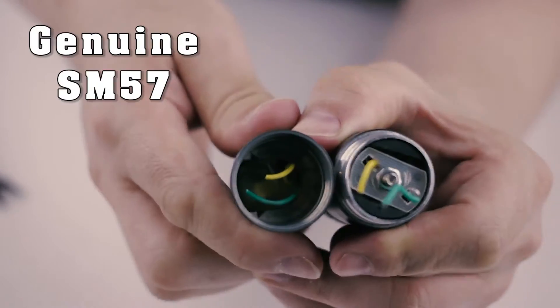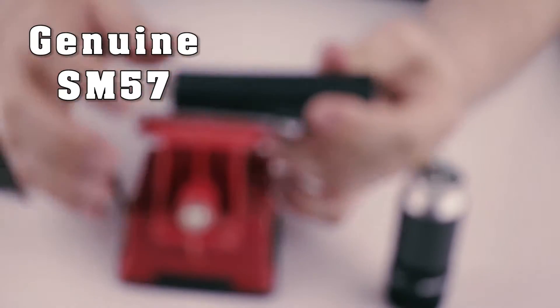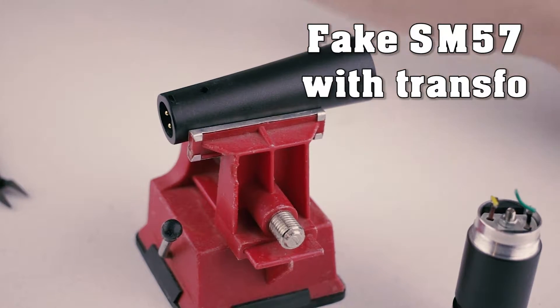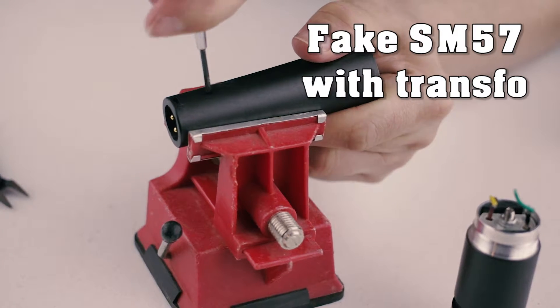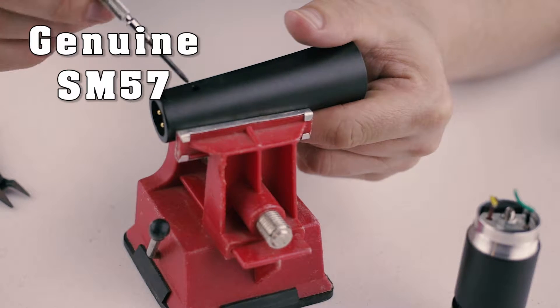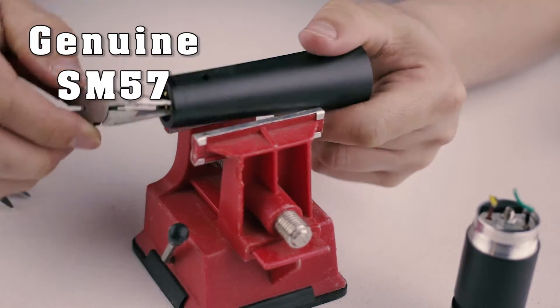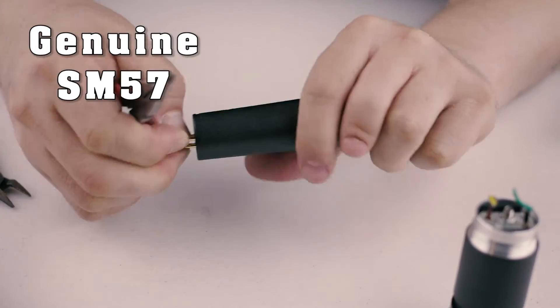Here I'm cutting the wires and keeping a part of it to remember the colors. Next I'm going to open the bottom. You need to turn the screw clockwise to make it go into the connector to liberate it. I was surprised that it was hard to do and I had to put a lot of force to it.